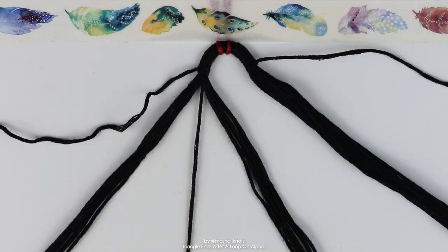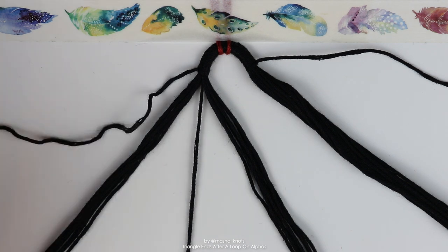What I'm going to do now is basically exactly what I showed you in that tutorial of how to make triangle ends for alphas. You can watch that for more details if you want, because this tutorial isn't really about that — it's about specifically what to do when there's two of them. But I'm going to give you a quick recap.